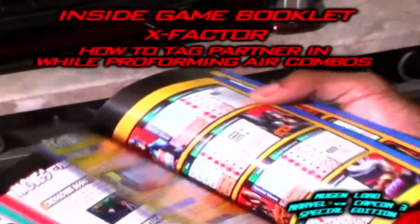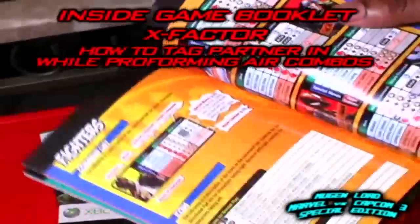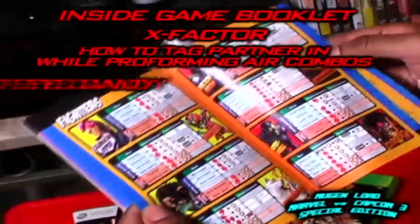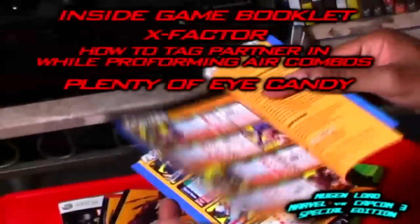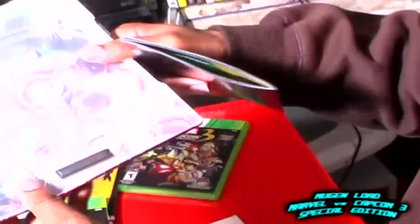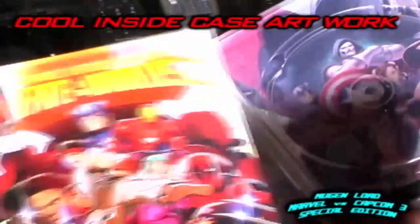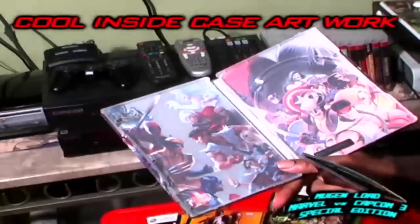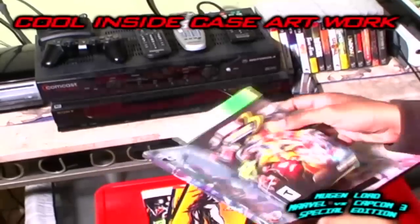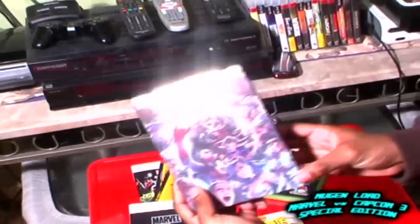But everything else is more so experimentation on the game. If you guys are into booklets and like to read through them, you got some good eye candy in here — nothing new really. As you see right here on the case, you got the promotional artwork that was found inside the comic book and the art book right here.